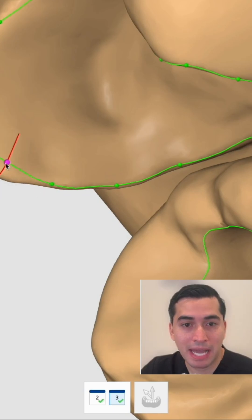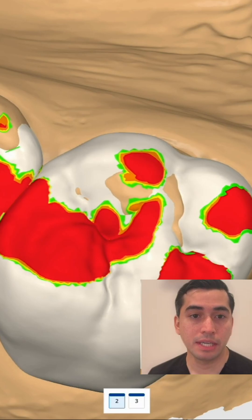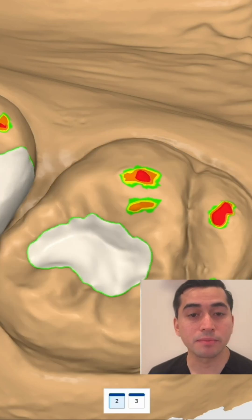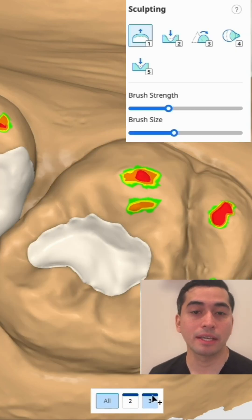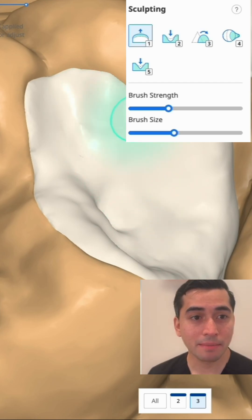Here's where it can get pretty artistic. You can use the add, subtract, and smooth tools — basically what I'm cycling through — to get this really nice anatomy.